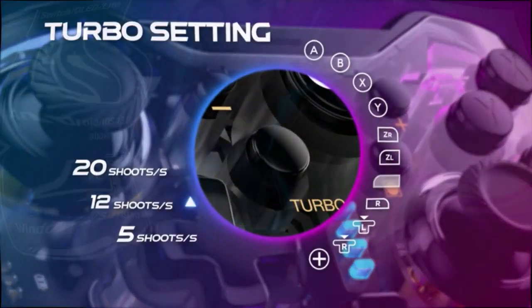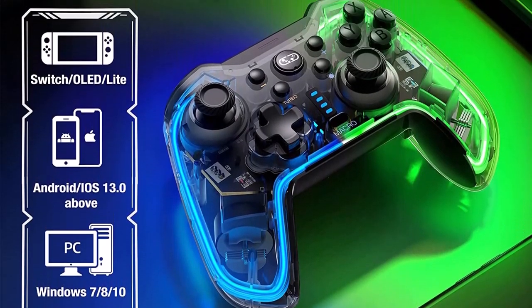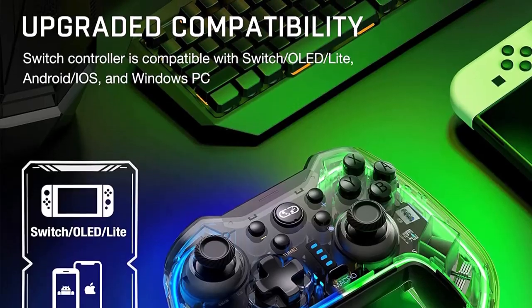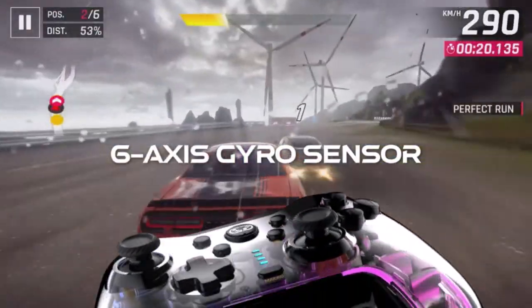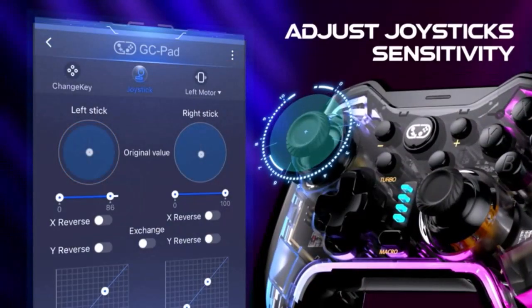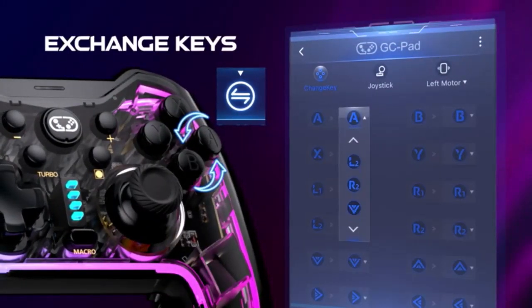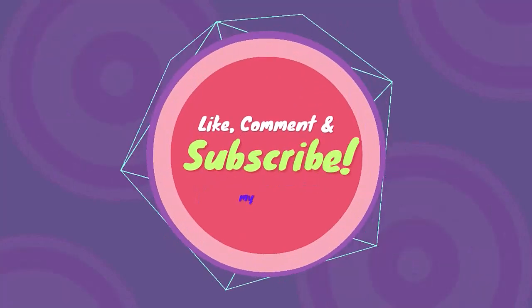Switch controllers with the programmable button can minimize button abuse and stick clicking, lasting more than several years with heavy use. Upgrade auto cycle macro programming with 2 extra back keys (SL/SR) on the Nintendo Switch Pro controller. Double-click SL/SR to turn programmable keys on or off. Thanks for watching — like, comment, and subscribe.